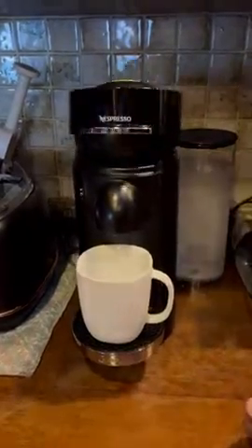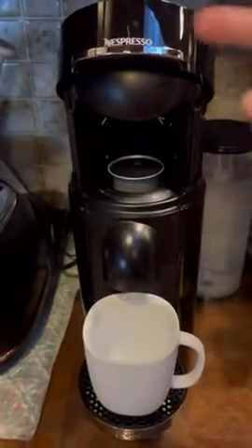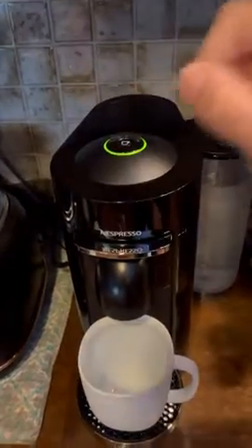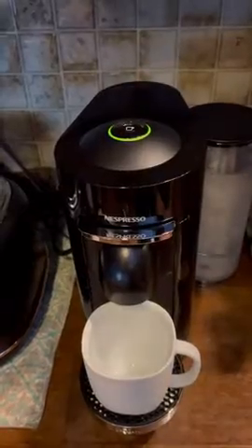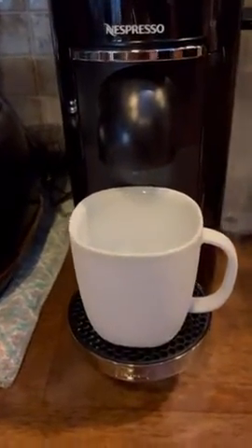One press up automatically opens and automatically closes. One press of a button — and only one button — will brew the perfect cup of coffee.